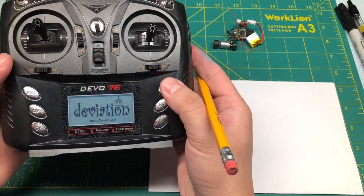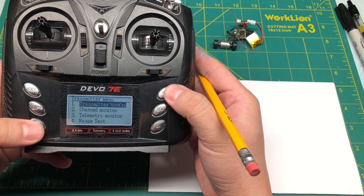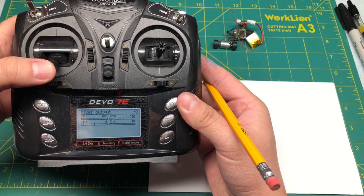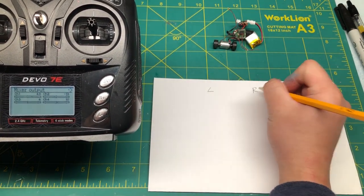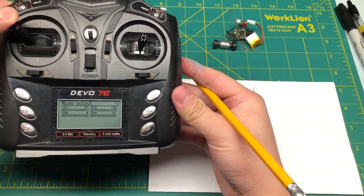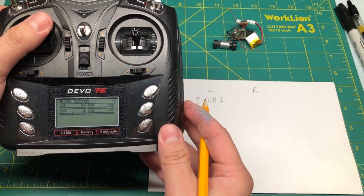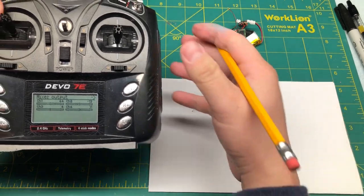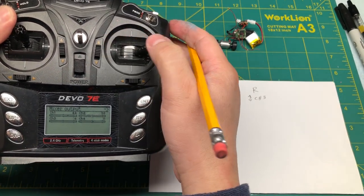From here, what I like to do is go into the menu, click enter, then go into the transmitter menu and go down to channel monitor. Here you can see where your sticks are. Channel one is the left stick up and down. I write it down: left side, right side, and then up and down stick is channel one. Channel four is the left stick left and right. Then the right stick up and down is channel three, and this will be channel two.